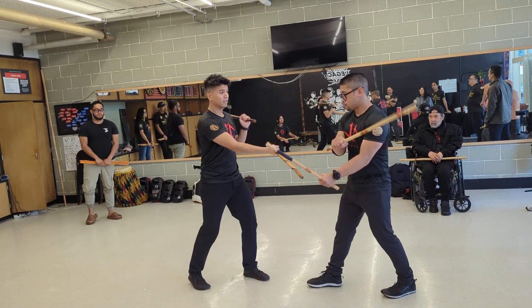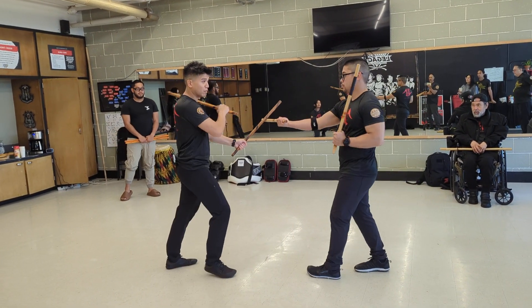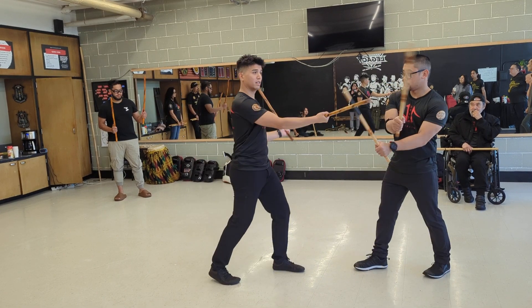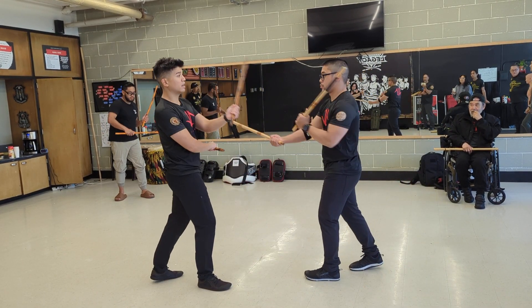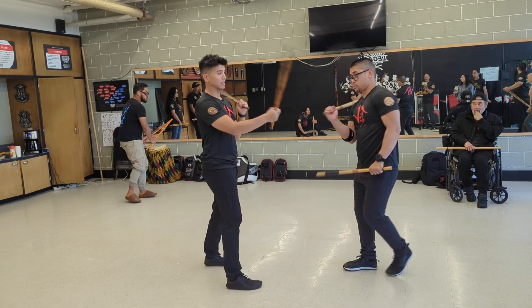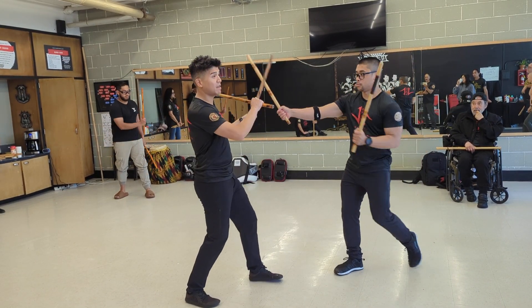System one version — let's do that again, system one version, system one vision, system two, system three, system four. I've seen a one version, which is basically the same.